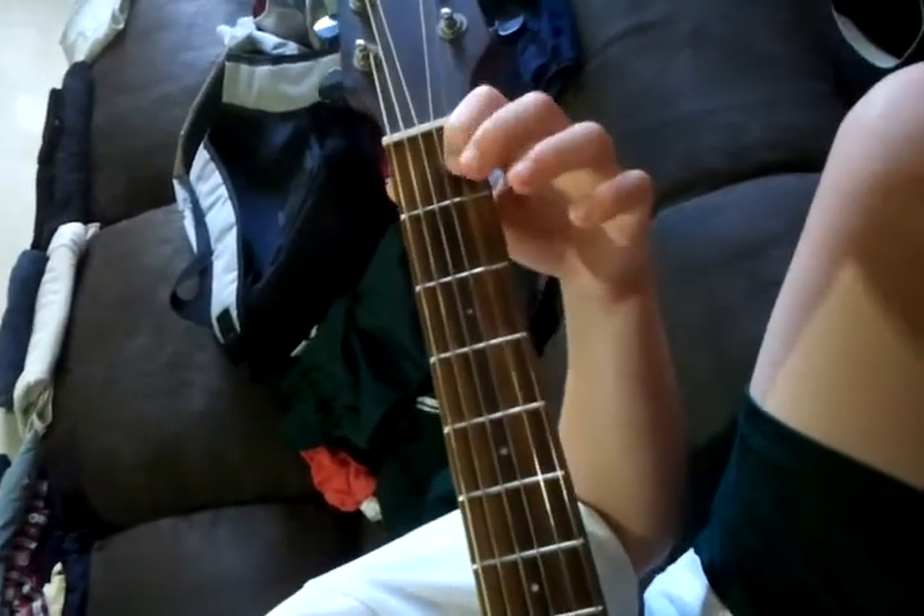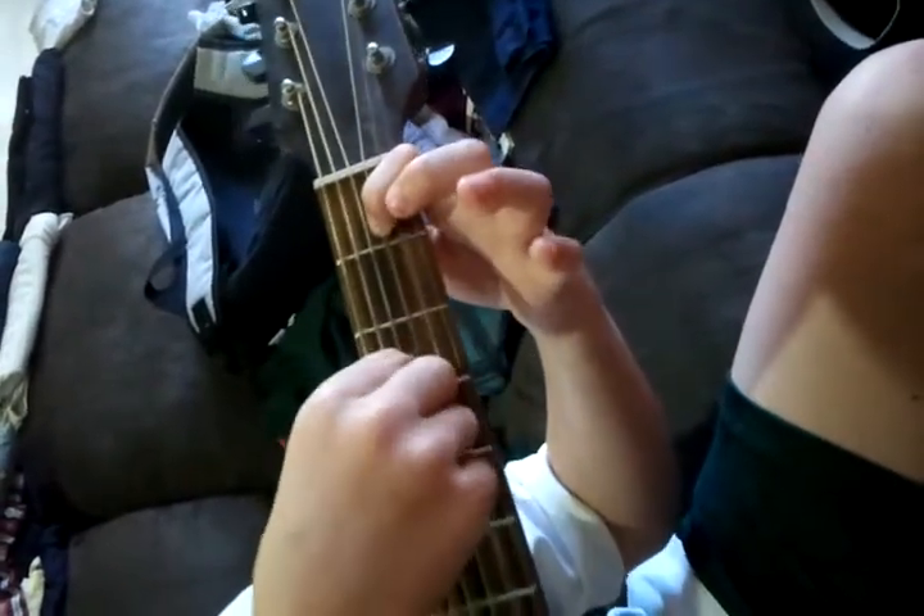Now for E, you move this finger up one string, and then these two fingers just go here.